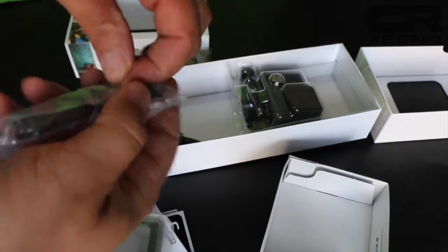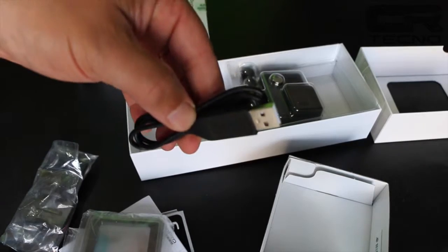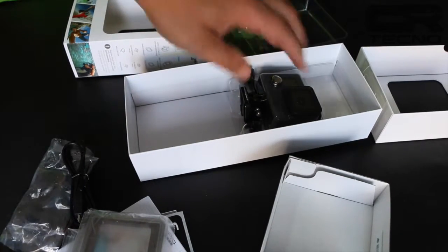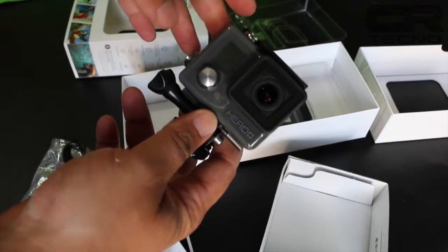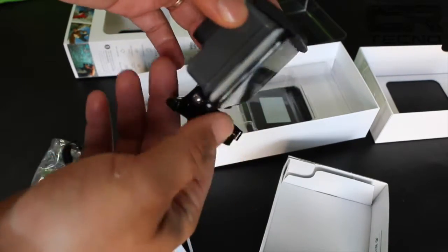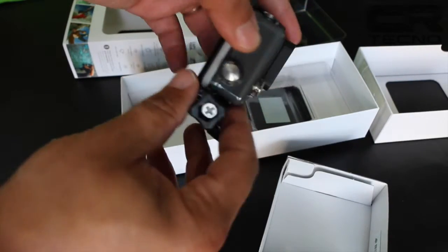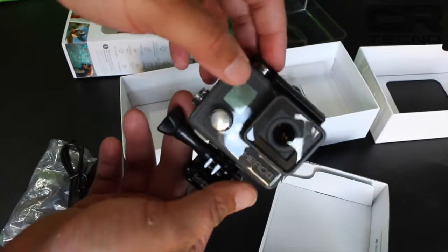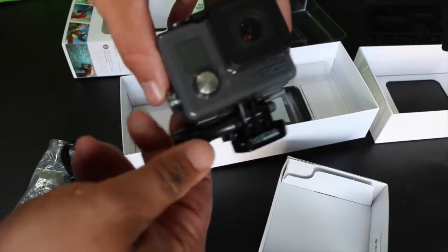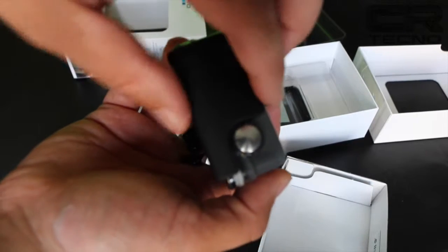Encontramos además dos soportes con base adhesiva, uno para superficies planas y otro para curvas, y el cable que nos servirá para cargar y sincronizar la cámara con la computadora. Finalmente, si retiramos la cubierta plástica accederemos a la cámara, la cual está unida a la carcasa y trae colocada la tapa trasera para poder sumergirla, además del anclaje que servirá de vínculo con los soportes suministrados y con los cientos de accesorios que podemos conseguir para anclarla casi a cualquier cosa.